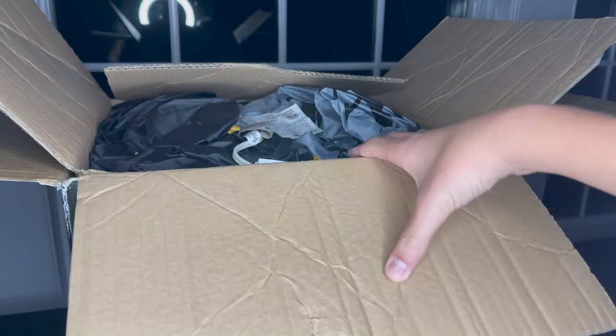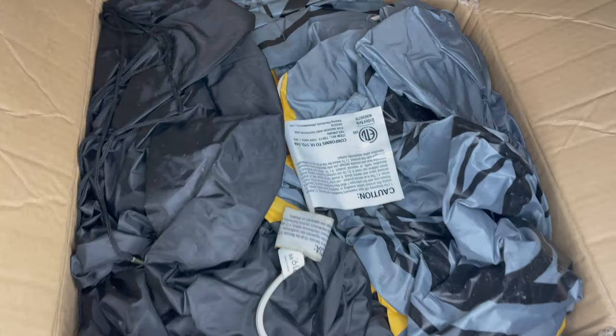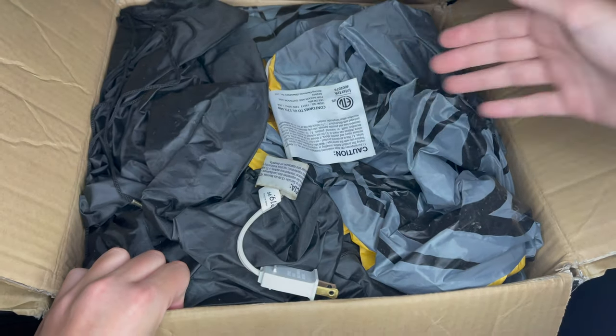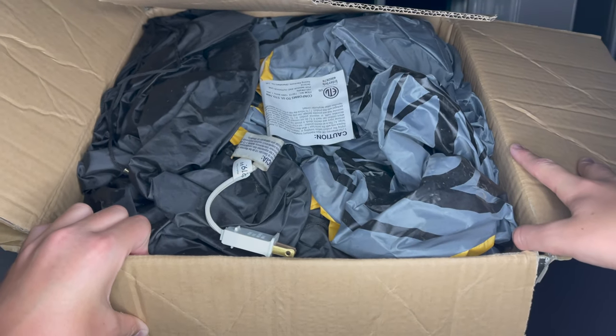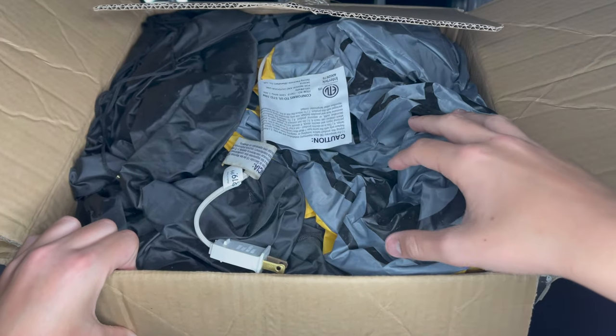All right, you can see the inflatable is in the box. Based on the size of it, I would assume it's a YF-125. The fact that it's a carriage, it's got to inflate well with a good motor. I'll take it out, test it, and I'll be right back after inflating it.